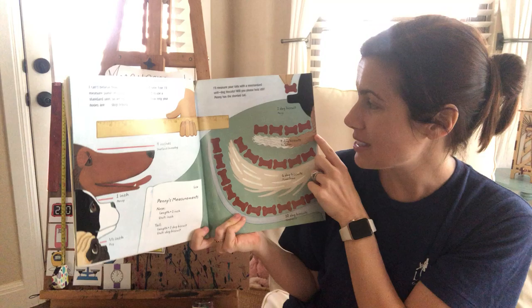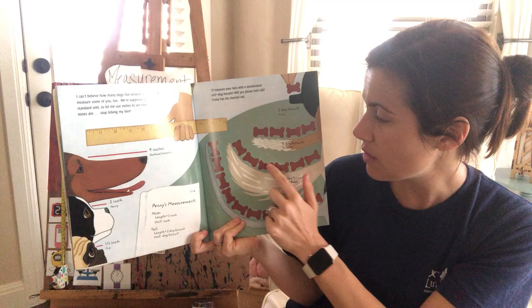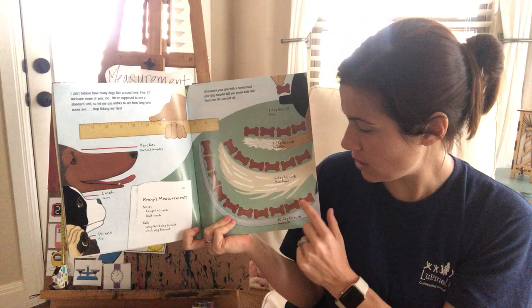I'll measure your tails with a non-standard unit — dog biscuits. Penny has the shortest tail of all; it's one dog biscuit long. Fox Terriers' tails are four biscuits long. And the mixed breed dog's tail is six dog biscuits long.